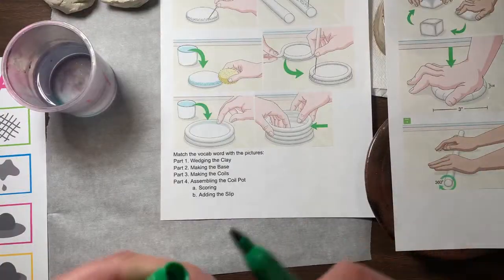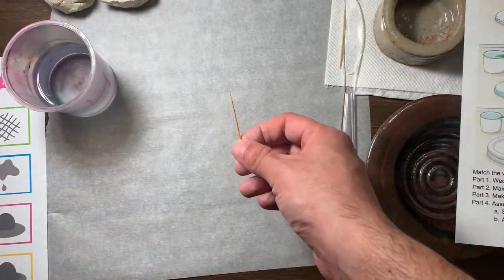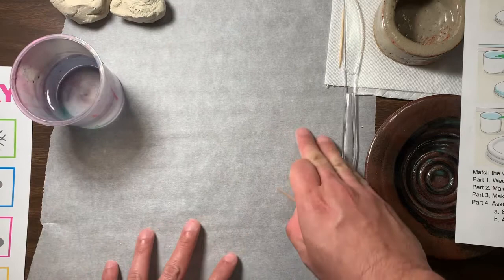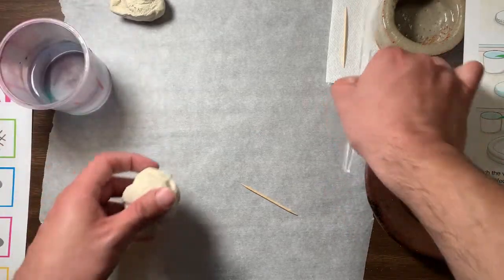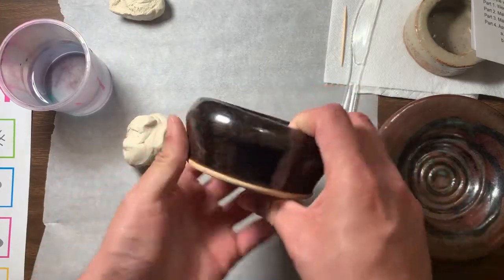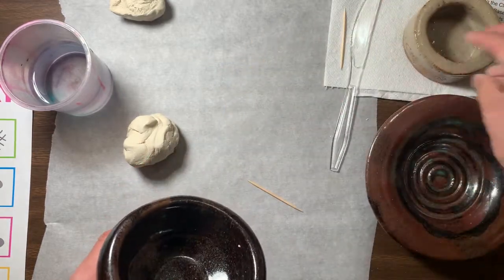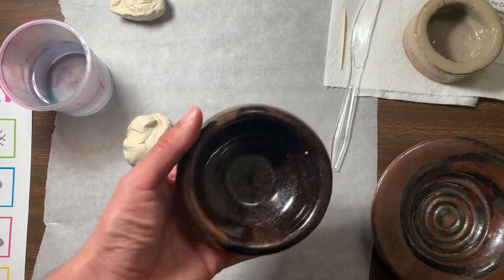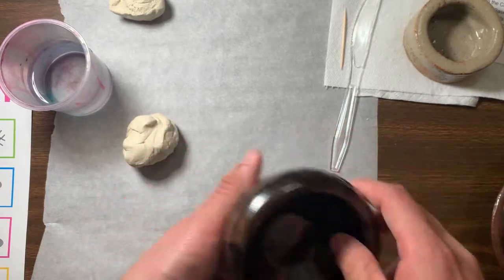For supplies today you are going to need a toothpick — that's for something called scoring. You're gonna need something to work on top of, like parchment paper or wax paper, a cup of water, of course your clay, and a butter knife or even a plastic butter knife. These coil pots use the coil method — see how they're all built up going to the top. These are decorative bowls; you could use them for eating but they're very tiny. I'm going to show you how to make some bowls just like this.